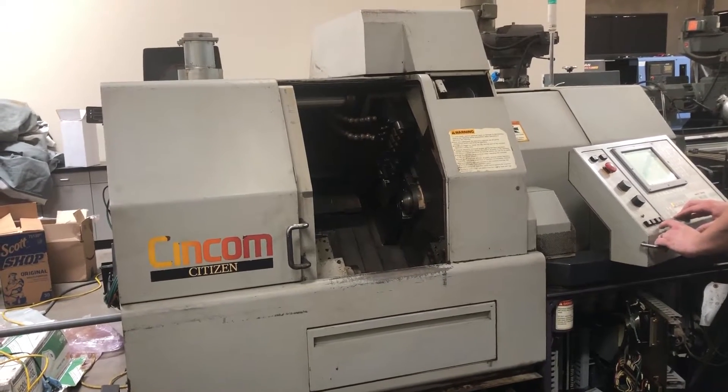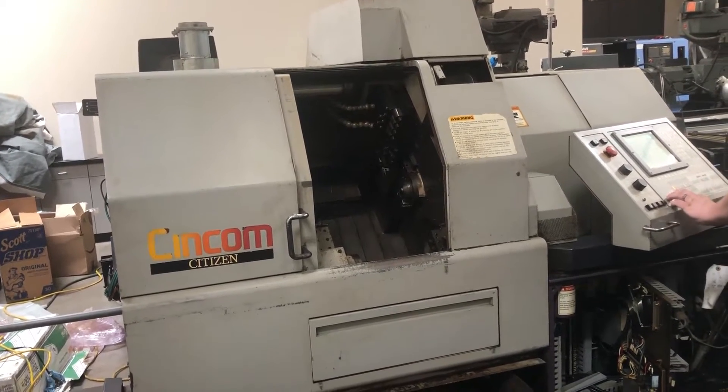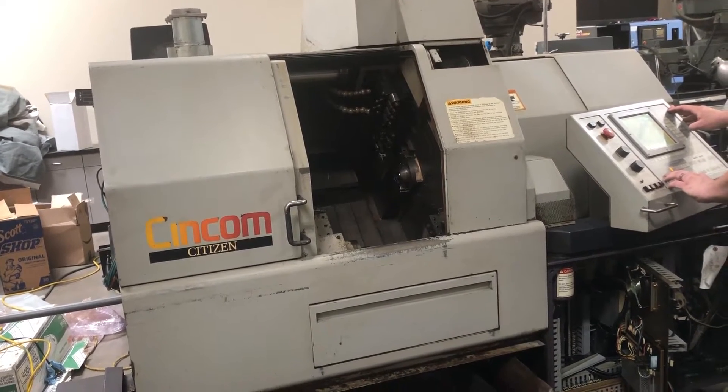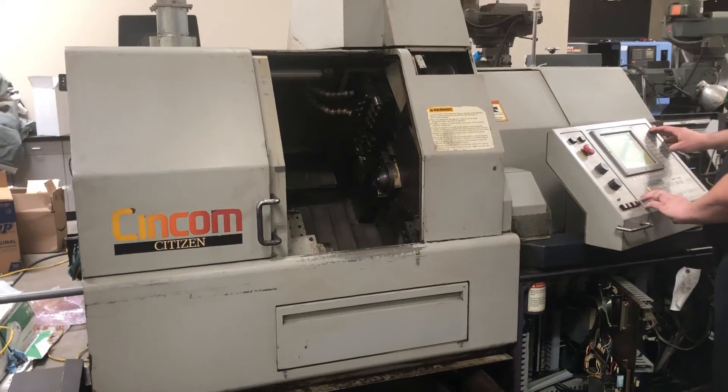This is a video presentation of the Citizen L32 Type 7, serial number V6748. I'm going to show the machine going through its paces.